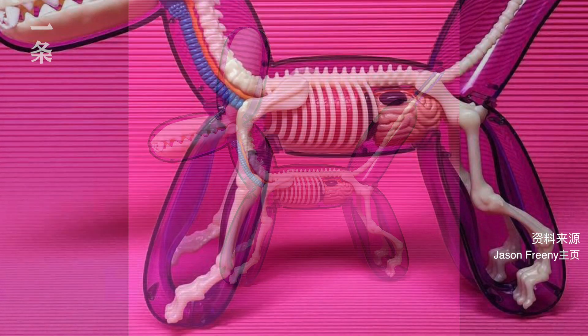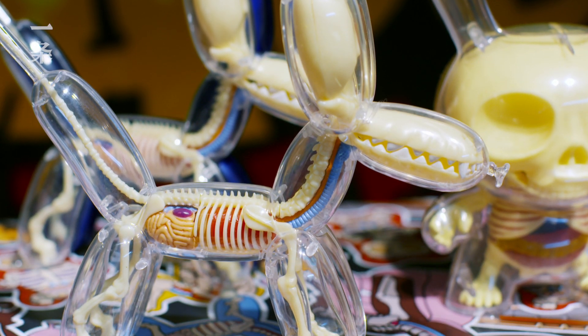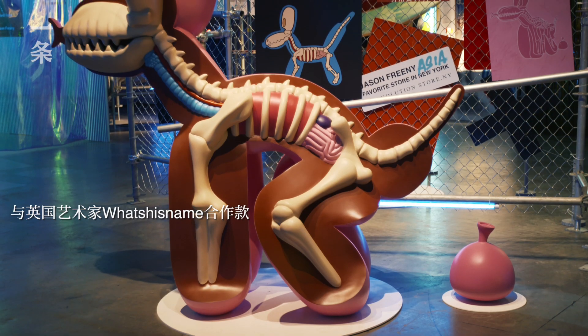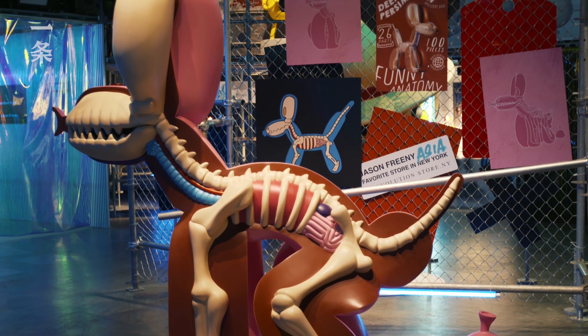My favorite one is probably the first one that I did, which was the balloon dog. It started off as illustrations — a balloon dog as a pet, how its bones would work, and if this thing was running around what would give it its shape. I thought these would make really cool anatomy models.